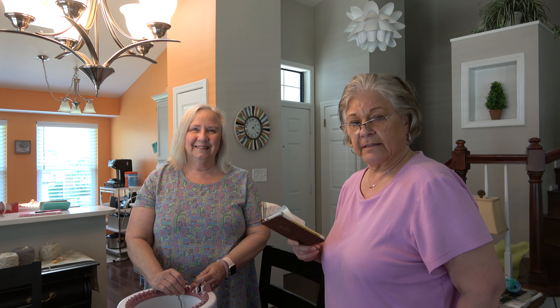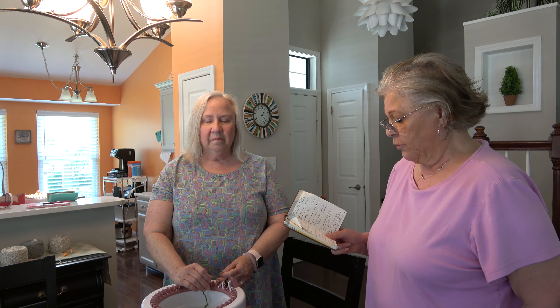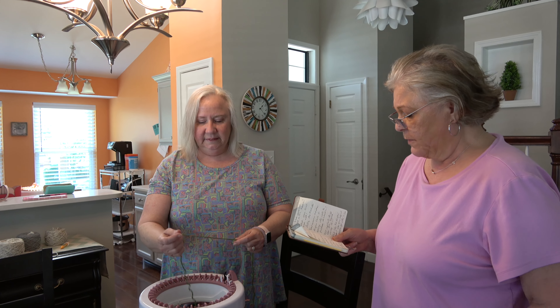Hello knitters, this is Kathy again with Marydale on camera. We are here with Alice, and Alice is going to show us how to knit a hat on a circular knitting machine. Alice, before we start, why did you decide to purchase this? I think COVID set me off into wanting to figure out something else to do. I had been knitting a lot of hats by hand and thought maybe this would just be an alternative to rest my hands.